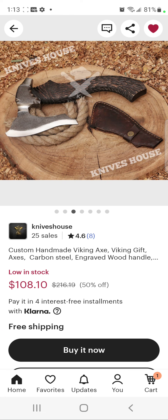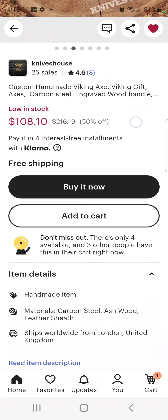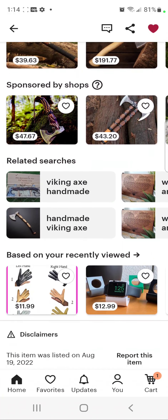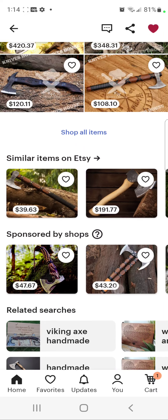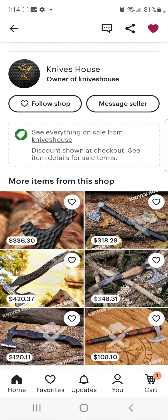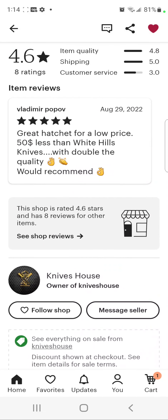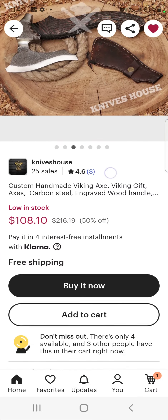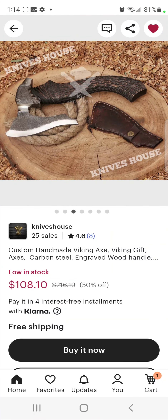There was another item — some kind of samurai sword — where the number one complaint was that it said it was coming from London but shipped from Pakistan, found out through DHL, and the guy was pissed off. But I kept thinking, what about the actual item — did you get a good quality sword? Who cares where it shipped from?